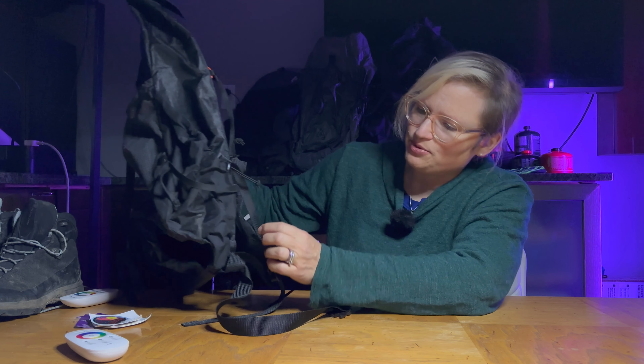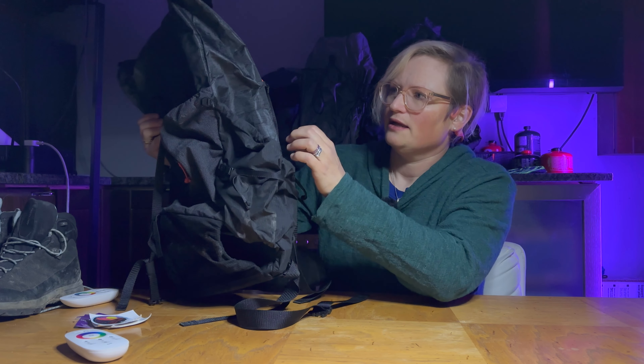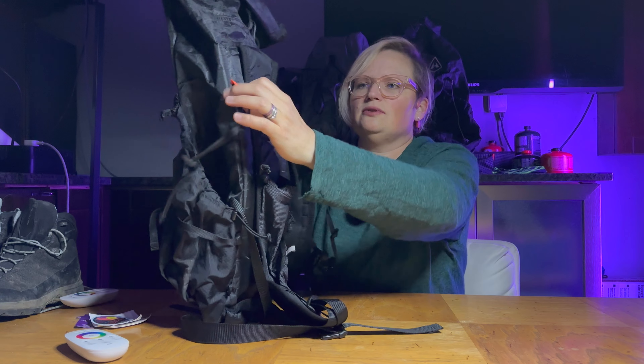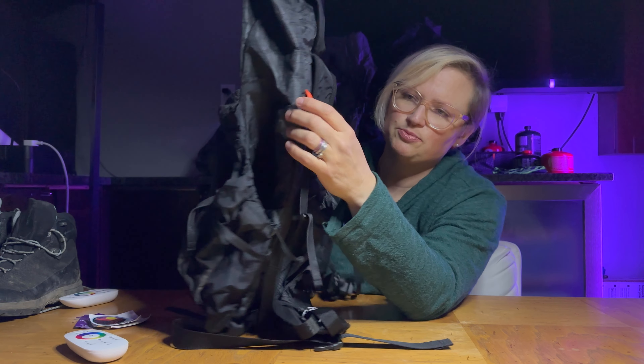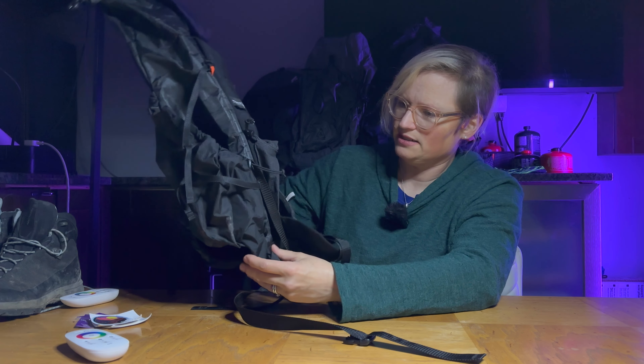There's only one thing I would maybe change about this pack, and it's probably the only negative you're going to hear from me — it would have been nice if they put a little bit more foam in here to make the straps a little thicker. But that being said, I didn't have any pain in my shoulders in this pack at all whatsoever. I only had 17 pounds in it — 15 pounds plus my camera gear — so I wasn't carrying very heavy.